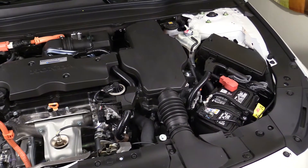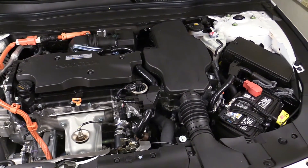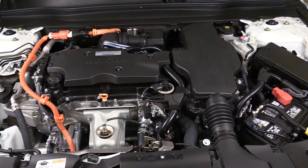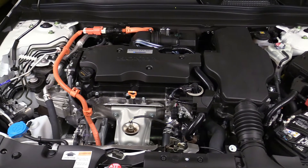The 2018-2021 Honda Accord Hybrid features a 2.0-liter Atkinson Cycle 4-cylinder engine with dual overhead cams and iVTEC variable cam timing, branded as Earth Dreams. Its factory engine code is LFA-1.